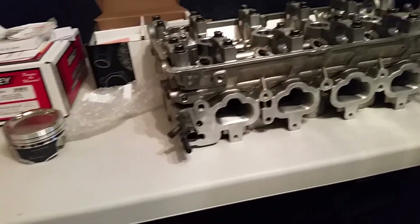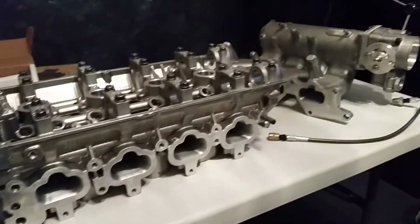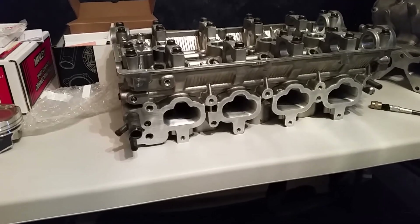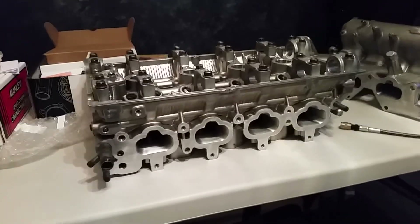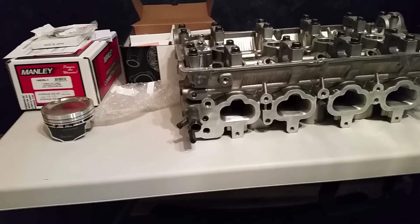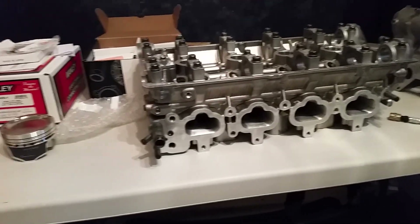I'll need a new clutch to handle the amount of power that'll make. Even with the stock turbo this will make more than three times what I've been living with in that car, so it's going to be exciting. Hopefully within another month it'll be in the car and within two months I'm hoping to have it running. Stay tuned and I'll see you guys next time.